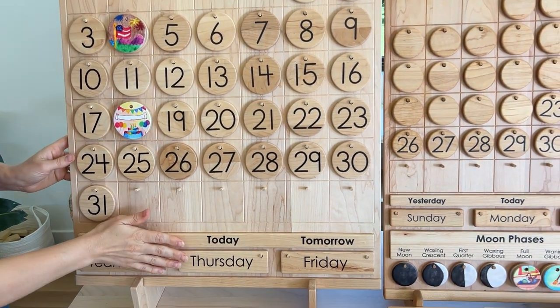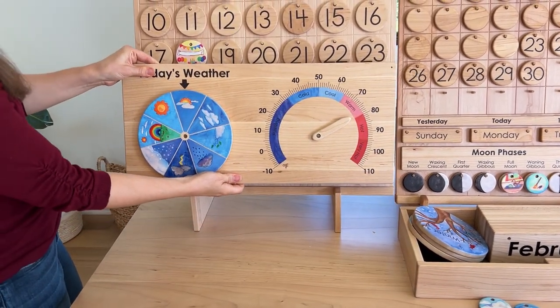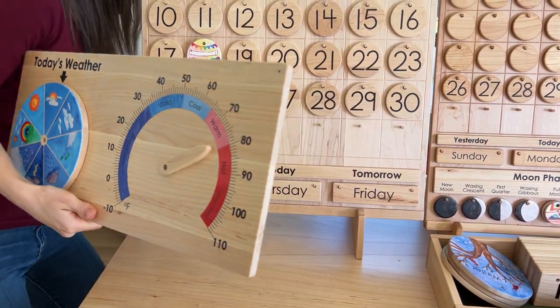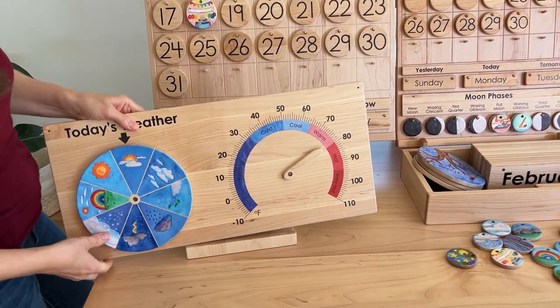With the largest calendar, the school calendar, we do have a bigger weather chart, which is the same width, and you can display it by either hanging on the wall through the screw holes or using this large display holder that we have, where it would prop it up on the table.